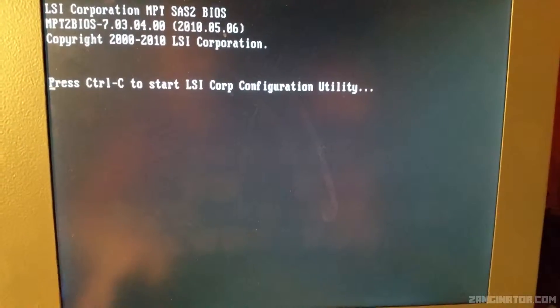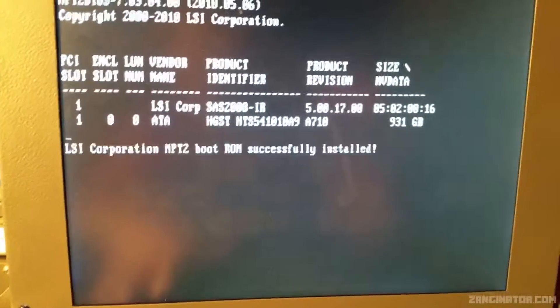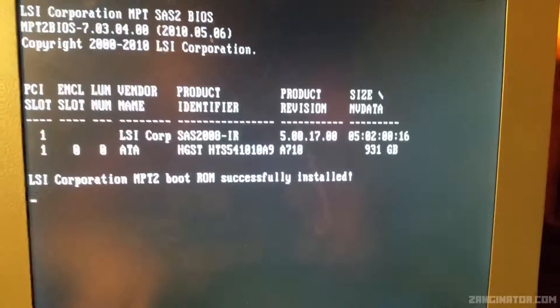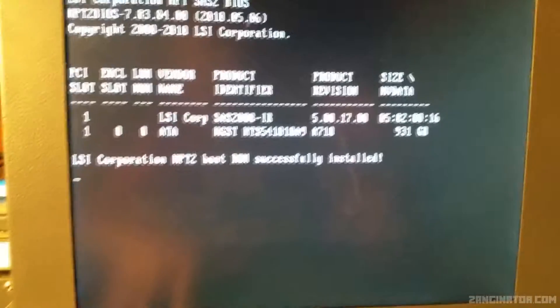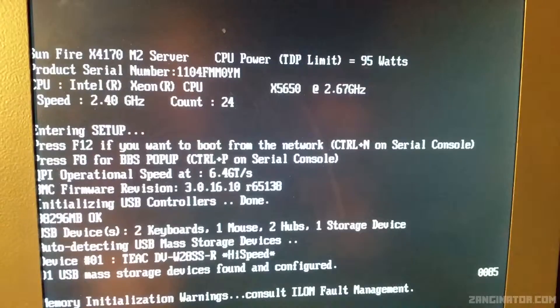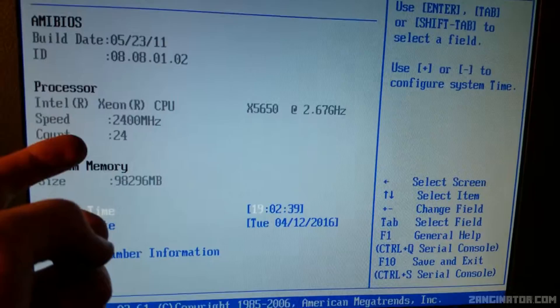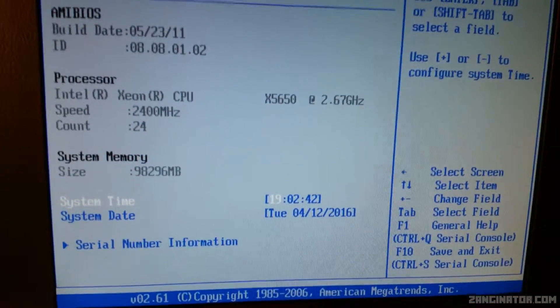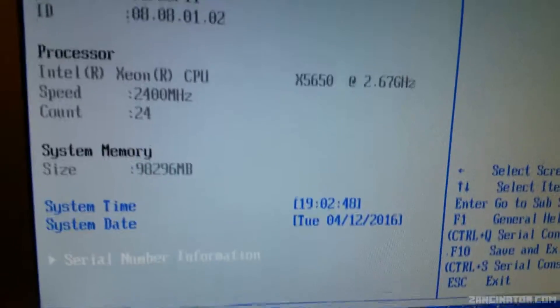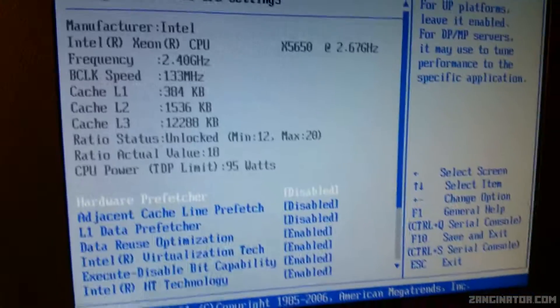Let's power it up and see if it's happy. It's initializing — it's already picked up the processors because the screen shows a processor count of 24, which is correct: 24 threads. Going into the BIOS — whoa, look at that: 98 gigabytes of RAM, that's pretty cool. But oddly the processor speed says 2400MHz. Why does it say 2.4GHz rather than 2.67?